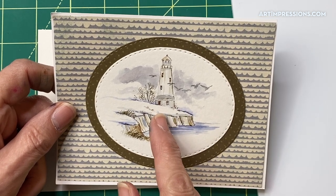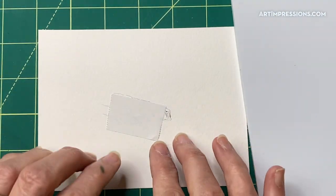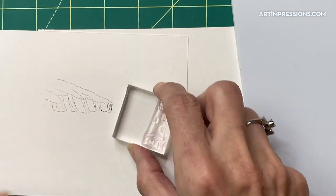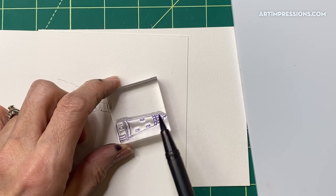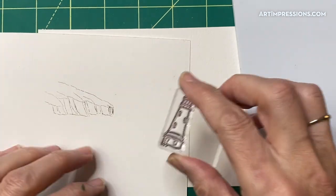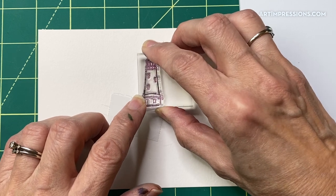If you don't want it to be snowy, you could add more dried grasses, a few more trees, and a little more color — not so much white. I'm going to make it look snowy and stamp my little lighthouse. I'm inking it in two colors again — the dark blue gives that kind of gray look, and we get that by mixing the two colors together. Then I'll stamp it off onto the scrap paper and stamp it right behind that cliff.